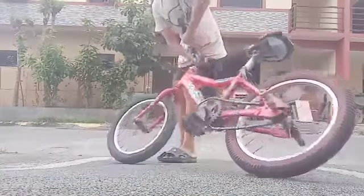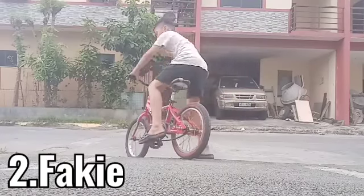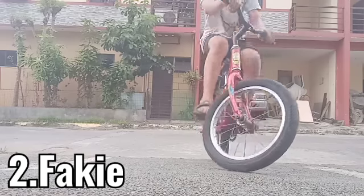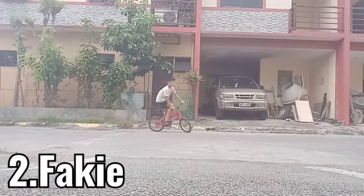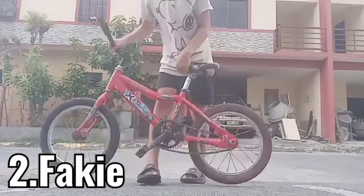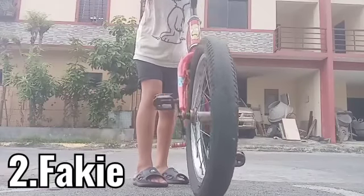I'm going to show you the fakey first — all backwards and lower. As you've been seeing, I ride backwards because I have cassette hubs. Take note: if you have coaster hubs, you don't have to worry about riding backwards.